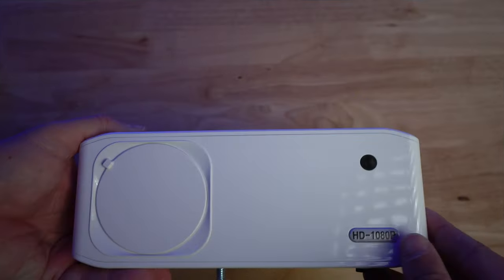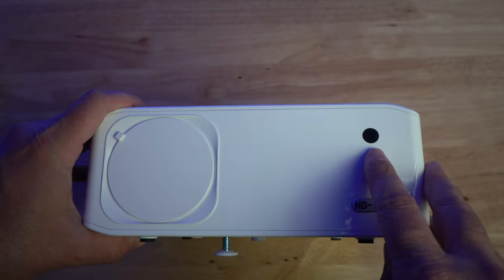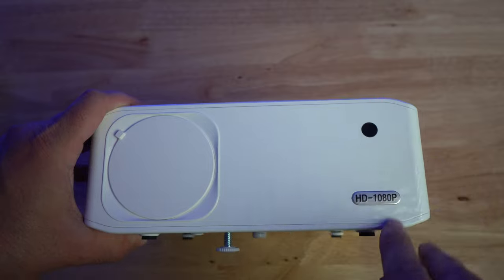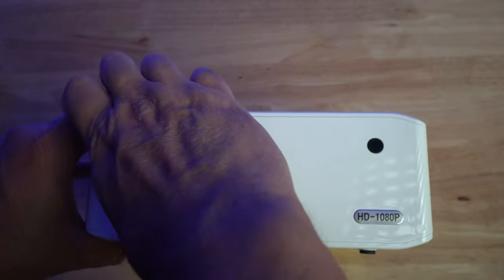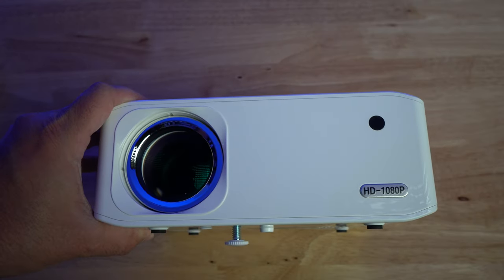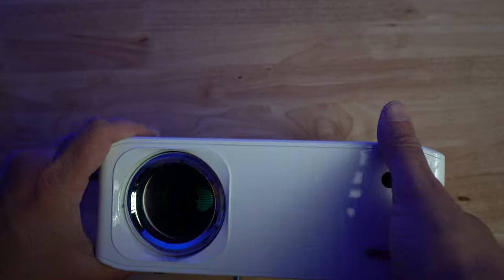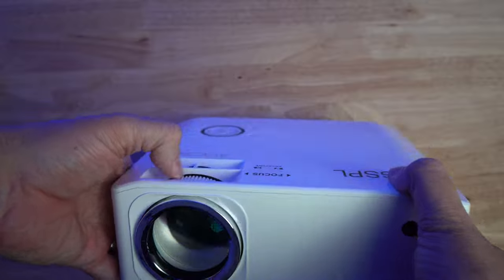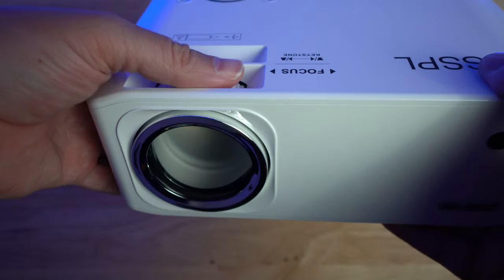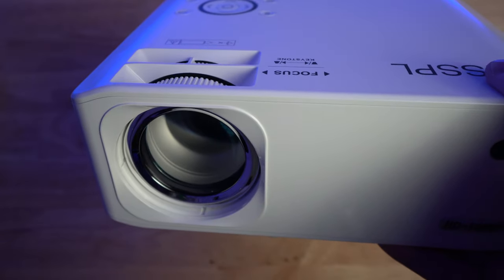Let's take a closer look at the projector and what you get in the box. On the front of the projector, you have the infrared port so that the remote can work from the front side. Inside, you have 1080p HD, and there's also a plastic cap that covers and protects the lens. One thing to note is when you go to focus the lens, the lens comes out a little bit, making that cap a little useless — you have to always put the focus back in all the way.